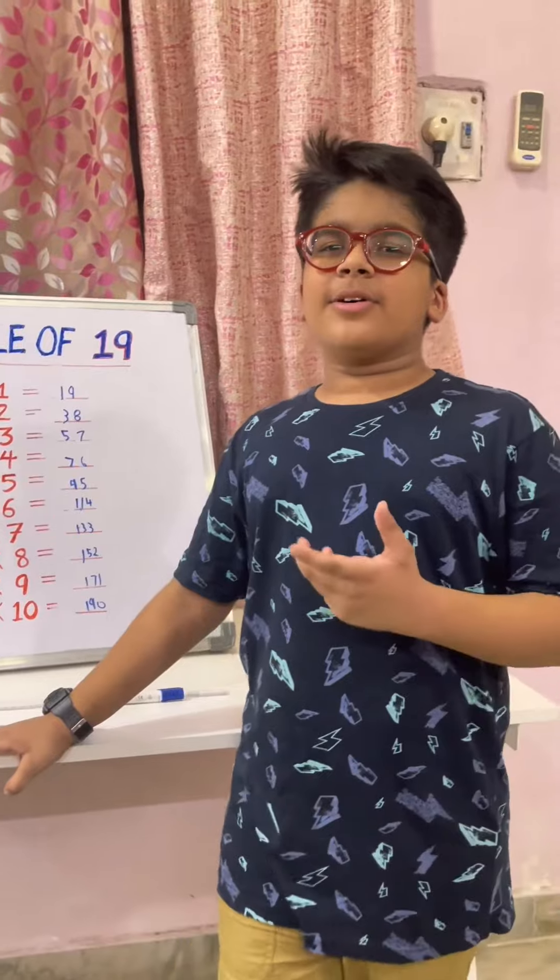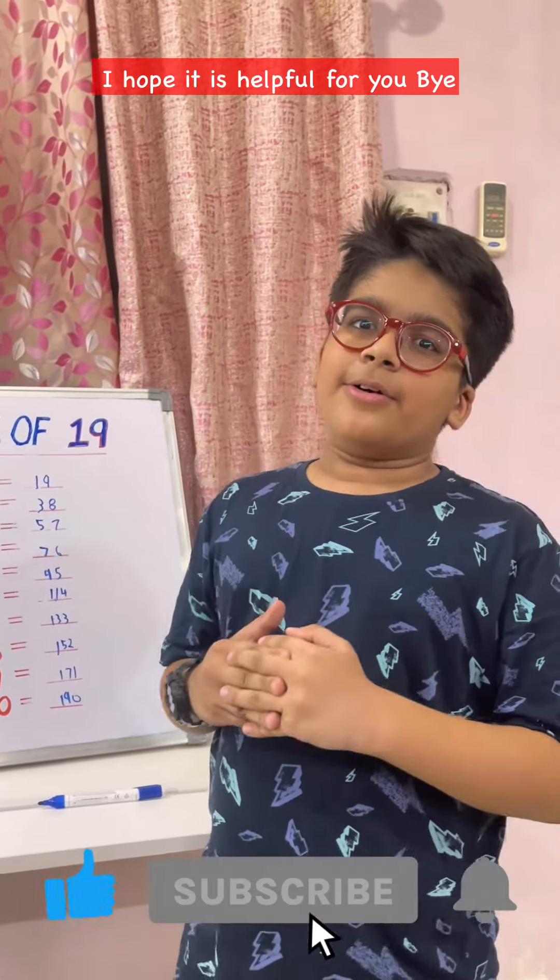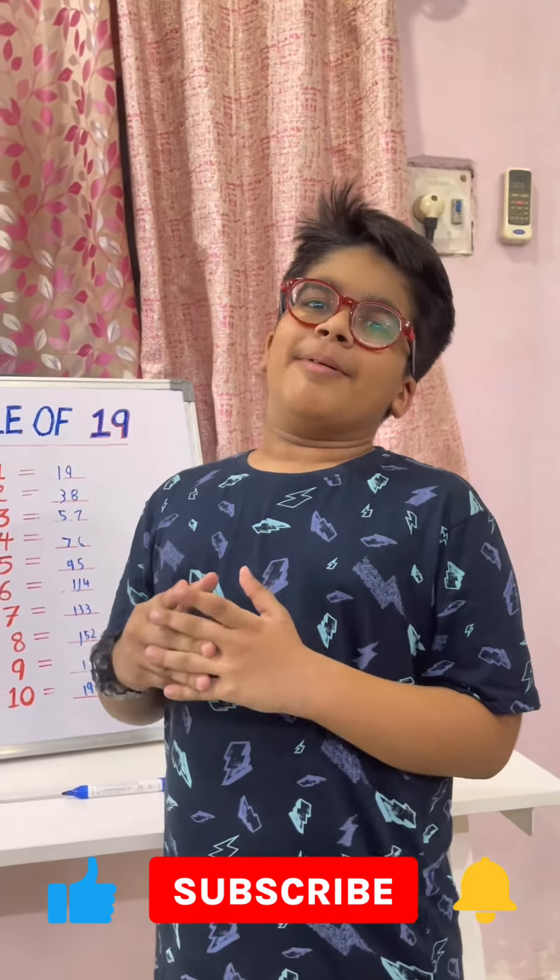So guys, thank you for watching the video. I hope it is helpful for you. Bye!